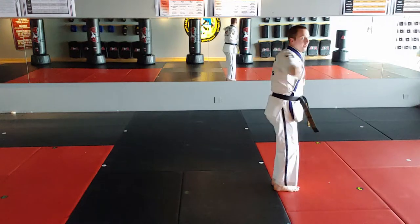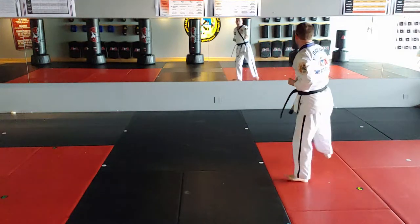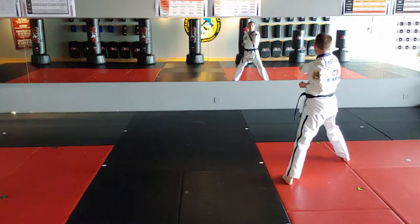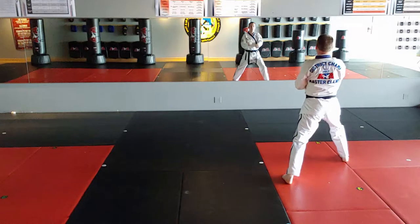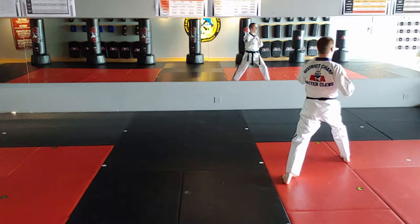Right hand circles 270, right foot steps to front stance. Five-second tension punch — one, two, three, four, five — left front kick, round kick.